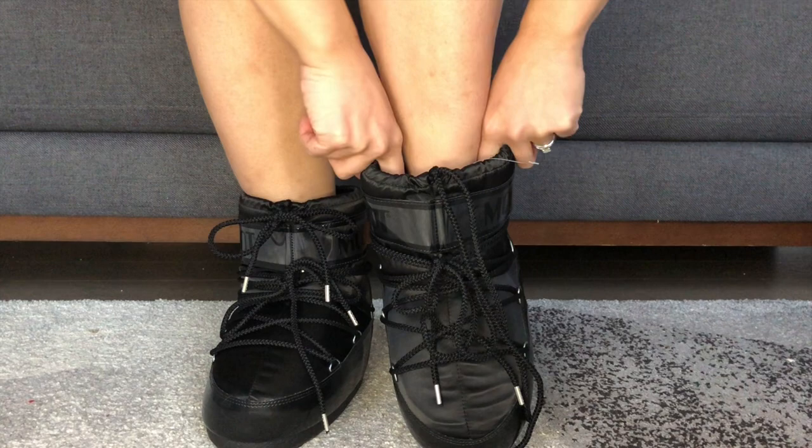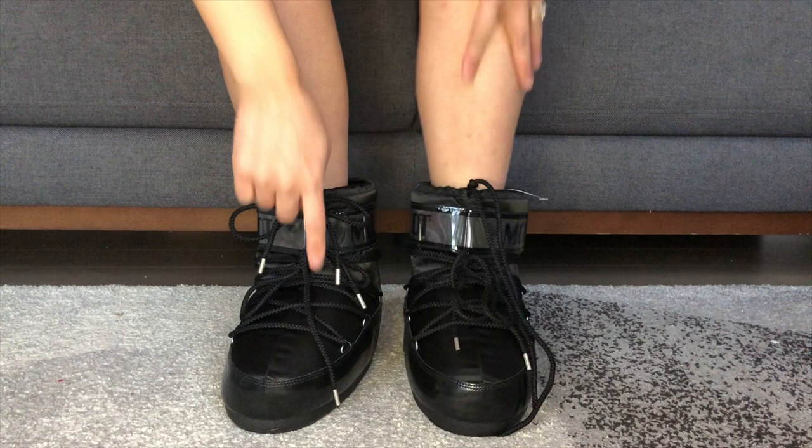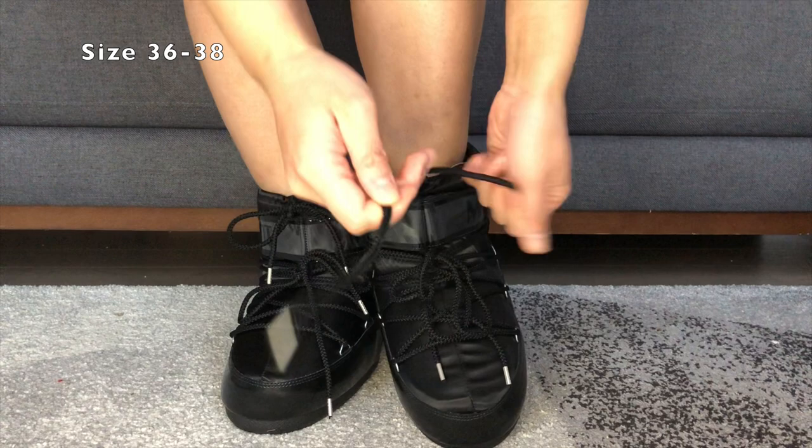This works out for my bunion on my right foot. These are a size 36 to 38, and I'm usually an EU 38 or a US seven and a half, with my bunion on my right foot.